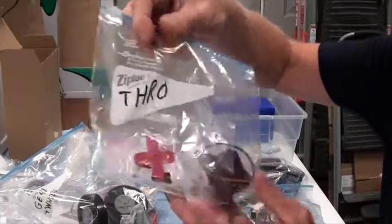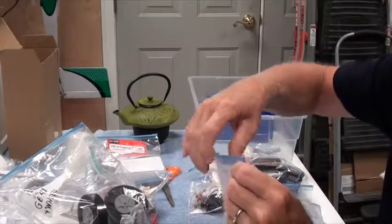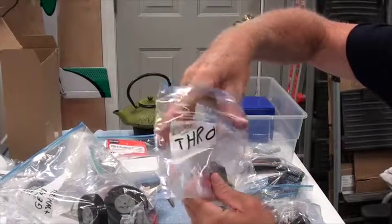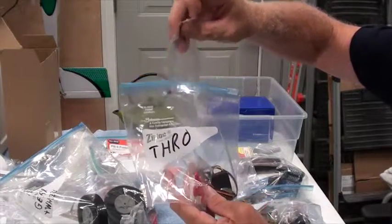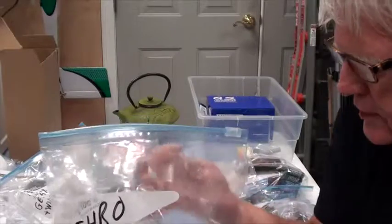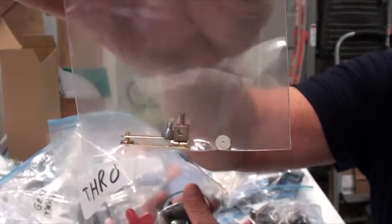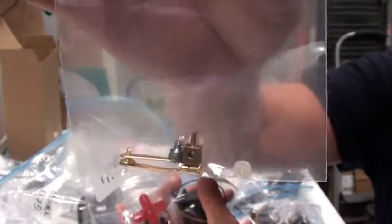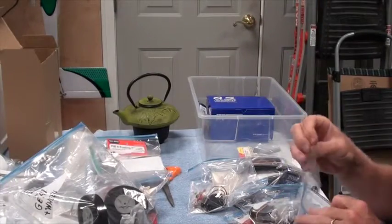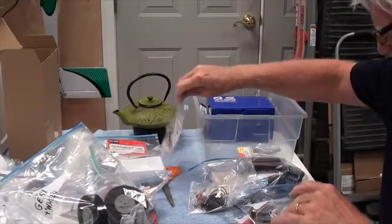I have one bag for the servos. There's the servo for the throttle, the servo horns, and the screws for the servo. In here I've put the Sullivan metal clevis and the push rod connector. You need one push rod connector and one clevis for the throttle.